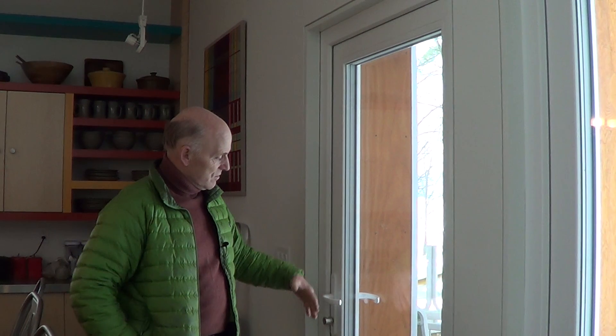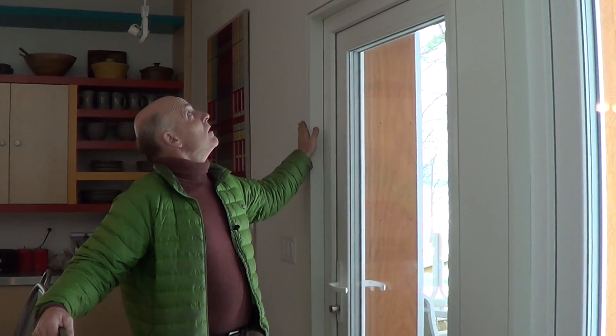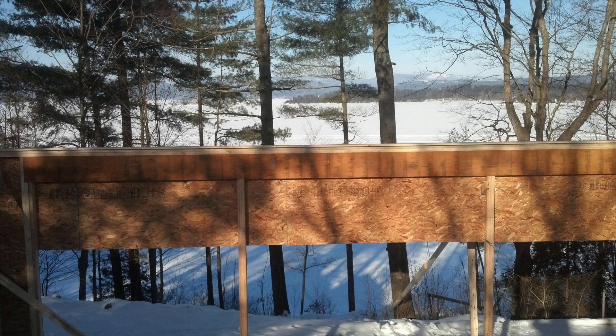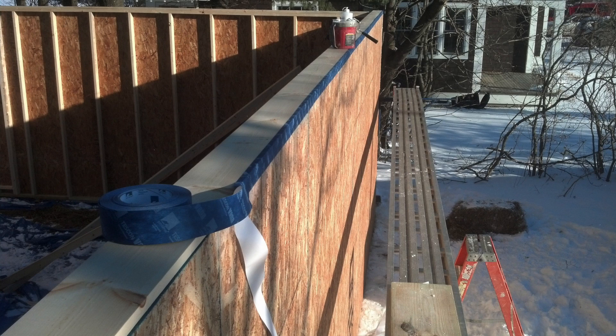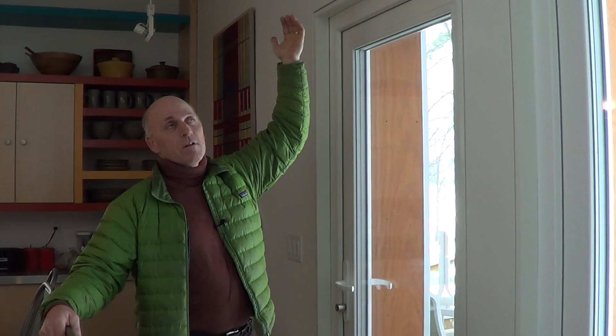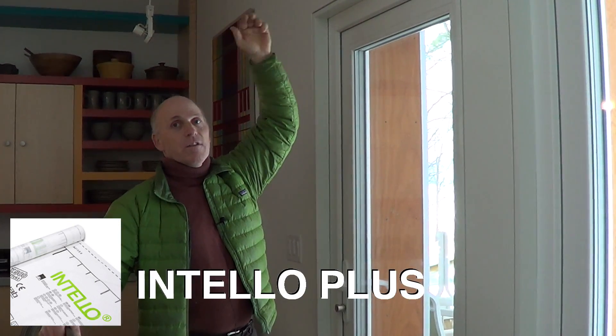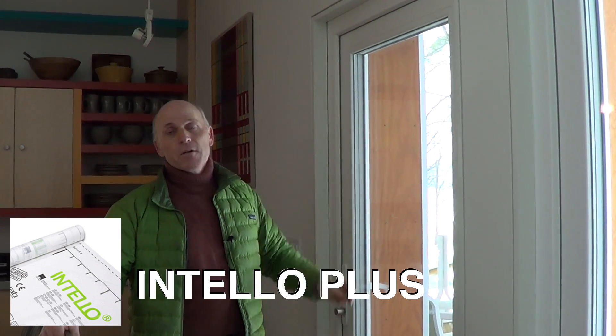Solotex Mento on the outside of that, also taped, and that cavity is dense packed with cellulose insulation. That wall section then goes up, and on the top plate is a piece of 1x6 pine which comes into the building a little bit, taped with Vanna tape on the outside. The OSB and 1x6 come into the building and then the Intello comes across and ties in, creating a continuous air barrier that goes right around the whole building.